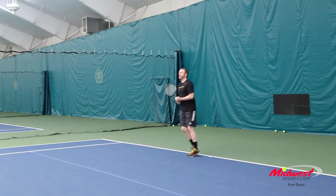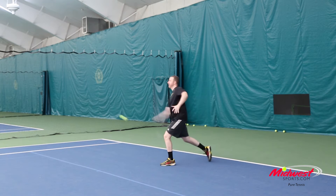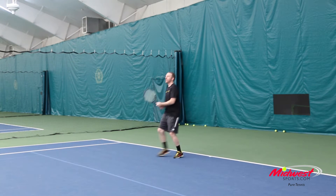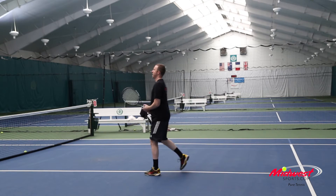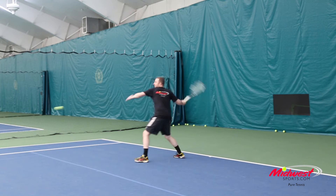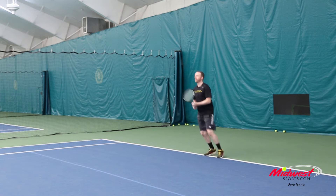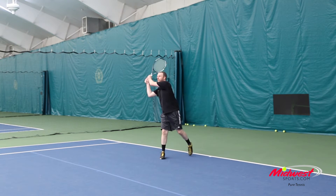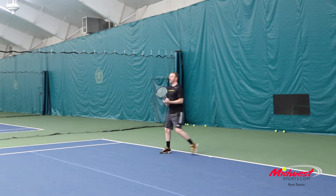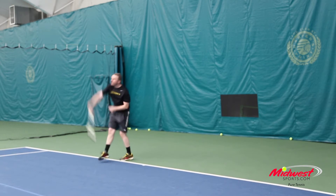The first thing I noticed is you definitely get a little more jump on the ball. I don't know if that was in my head — thinking it's a more open string pattern so I should be getting more spin — but it really does feel like the ball jumps off it a little bit more. You do get a little more string movement, which is really where the spin comes from. I think an intermediate advanced to advanced player is still going to have the best success with this.